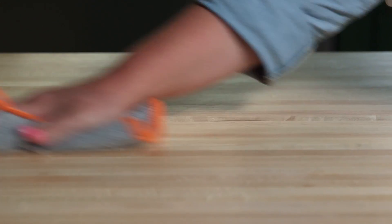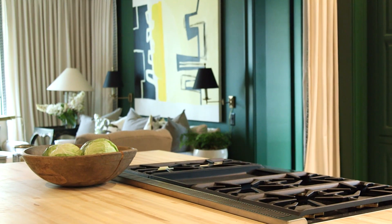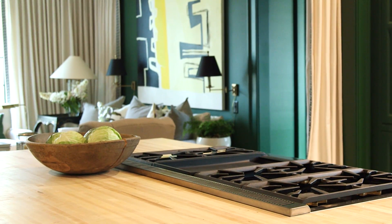Once you've cleaned and sanitized, make sure to dry the area with a clean cloth. And there you have it — a countertop and a cutting block in one for years to come.